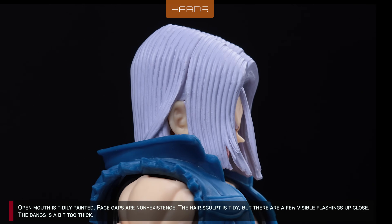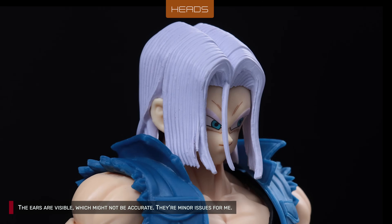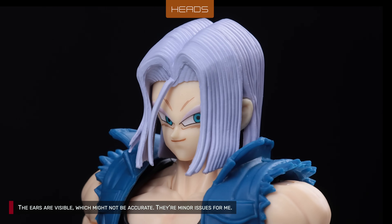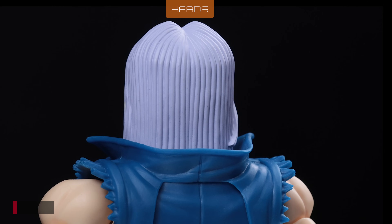There are some visible flashings on the bangs. Plus, some might not like the overly thick, jutting out single hair. Another thing — some might have issues with the visible ears, because then it's not accurate. But I think these are all minor issues and not a deal breaker.